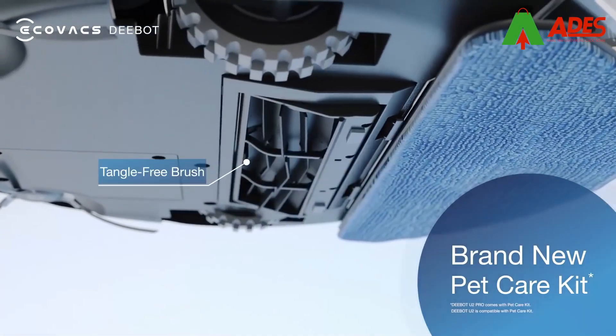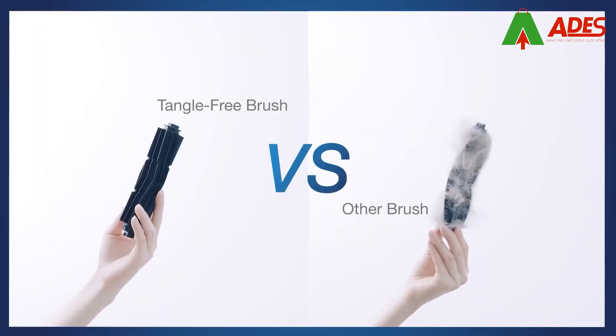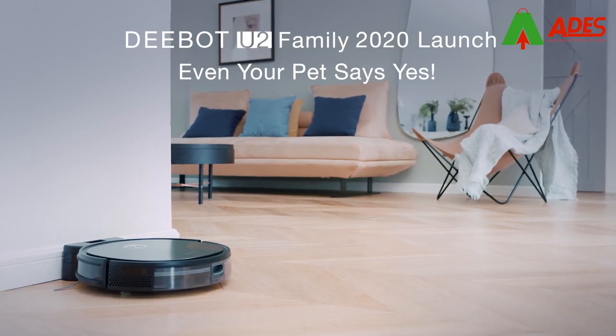The new Pet Care Kit comes with an extra-large dustbin that holds 800 milliliters, and a tangle-free brush that prevents tangling. D-Bot U2 Family — 2020 launch. Even your pet says yes.